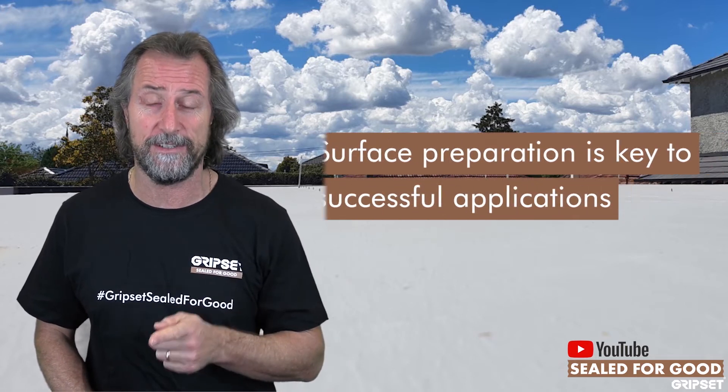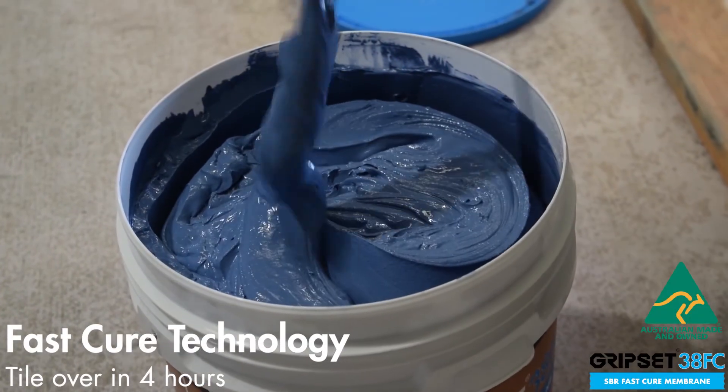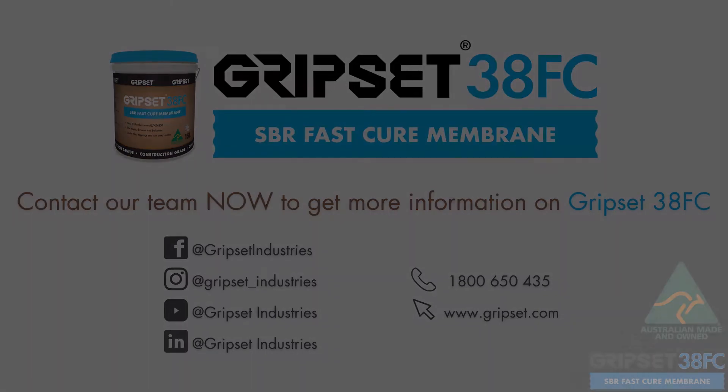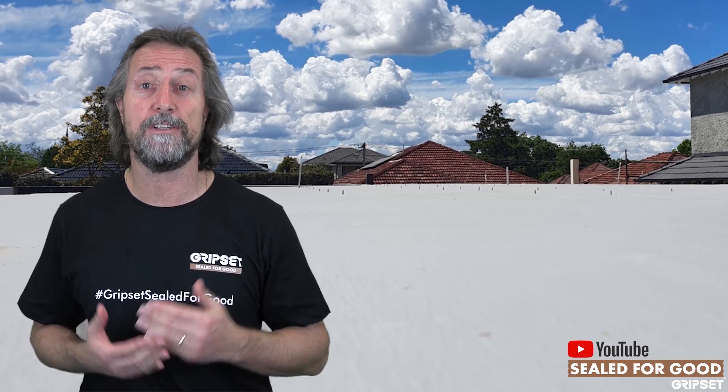Ensure you understand that surface preparation is key — it's the key that unlocks the door to success. The other part is who's doing the surface preparation. I'm seeing and hearing a lot lately where contractors, trying to stay competitive, are assigning surface preparation to not even one of their own staff but to another contractor or the builder. The builder might get his labourer to go and prepare the surface. You are putting yourself at a lot of risk if you do that. It's one thing if you've trained them and ensured they've checked everything you require, but you take high risk when surface preparation is not part of your own job.